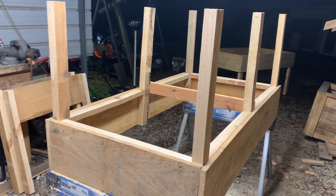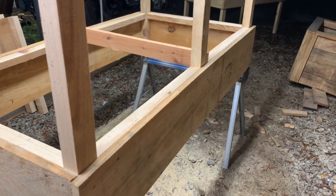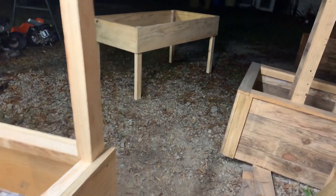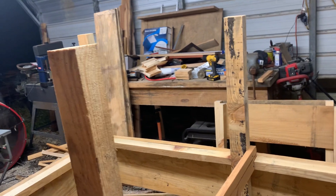Good evening. I want to show everybody just a little of what's going on doing these planters still. Got another one out here, started another one over there, started two pieces cut out leaned up.